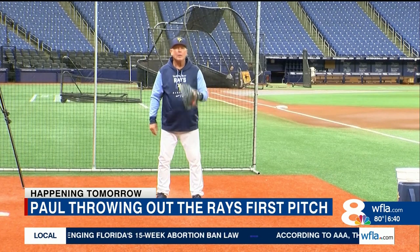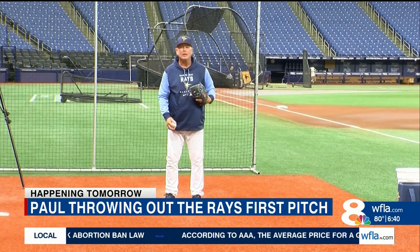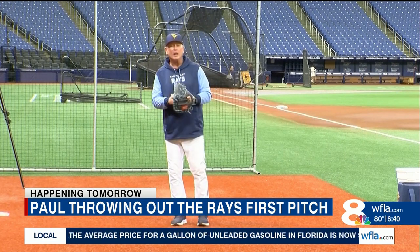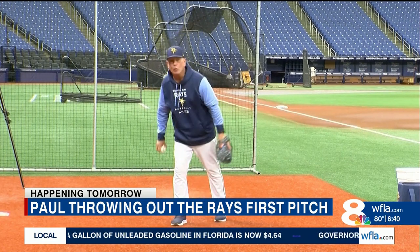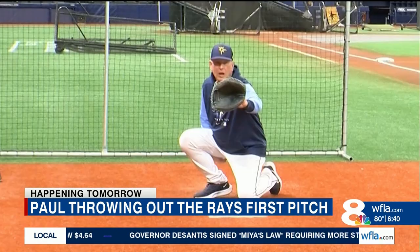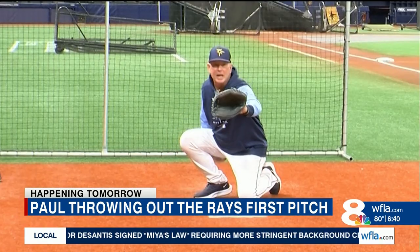Well, it depends on what kind of show you want to put on. If you want to be a little more old school, then you absolutely have to give the old double dipsy, double dipsy do. Okay, here we go. All right, here we go.